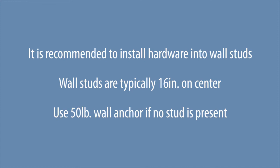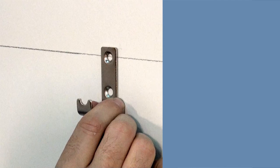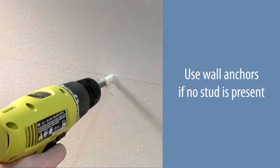It is recommended to install the hardware into wall studs, which are typically 16 inches on center. Use a 50-pound wall anchor if no stud is present. On the top level line, use three of the shelf mounting hardware within the 48-inch shelf space. Use two of the shelf mounting hardware within the 24-inch tower top space. At least one shelf mounting hardware must be installed into a wall stud at the tower top location. Center the top hole of the shelf mounting hardware with the level line and mark the hole locations. Use wall anchors if no stud is present.